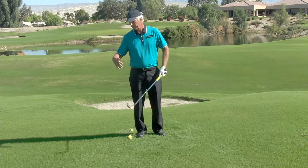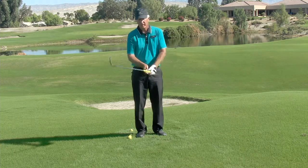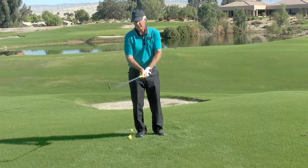So you might look in a mirror, you might look at your shadow, you might have someone else look for you. To get this going, there are very simple things to do.